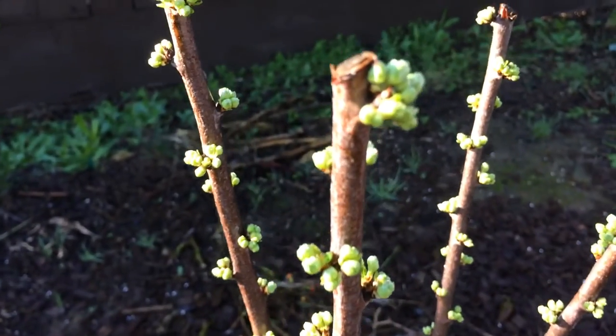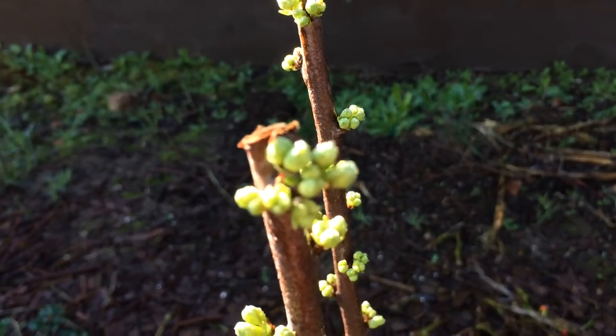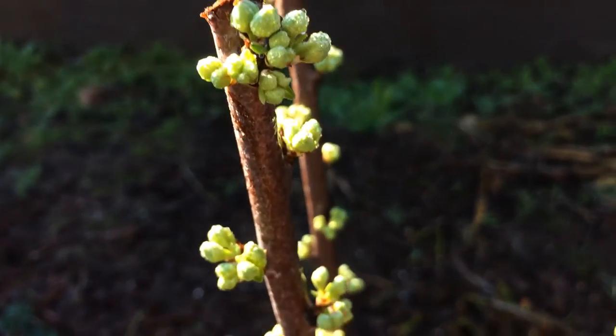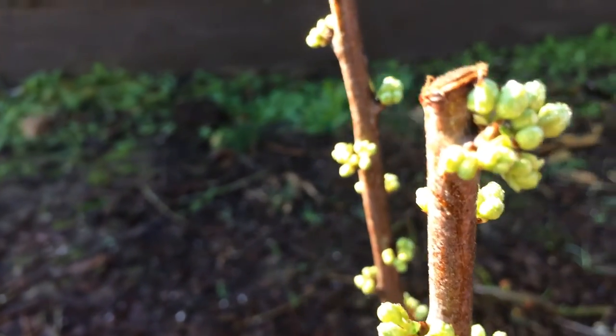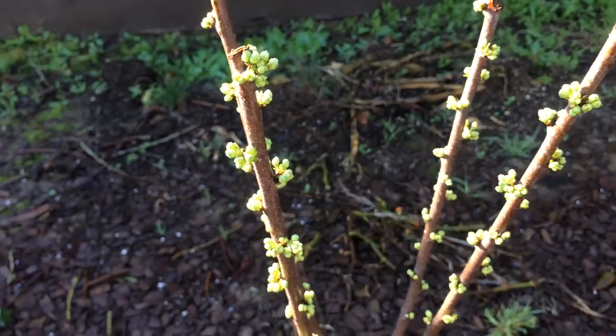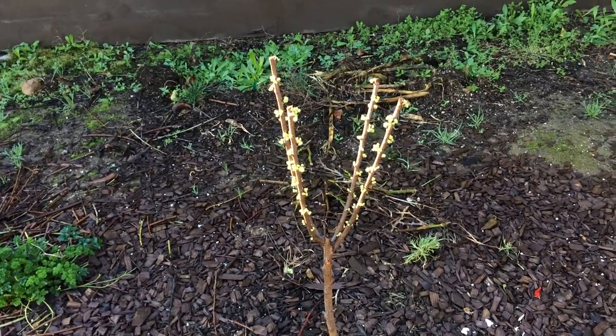Now let's watch this. This was only planted 6 months ago and look at the clusters. Look at that — how many is that? I can't even count. That's just one spot. Take a look when I back up. Look at this little tree, look at how many flowers it's going to have.